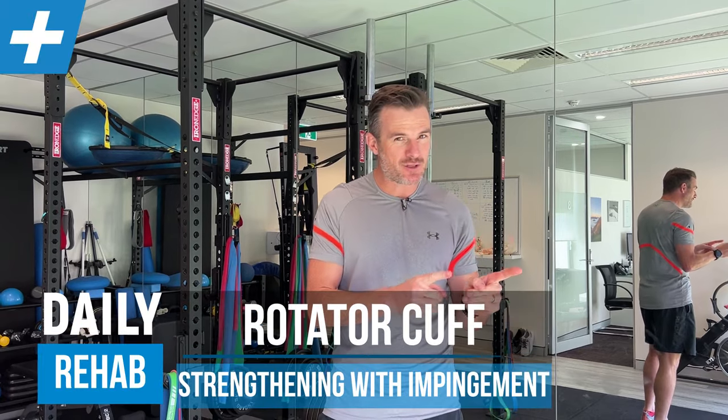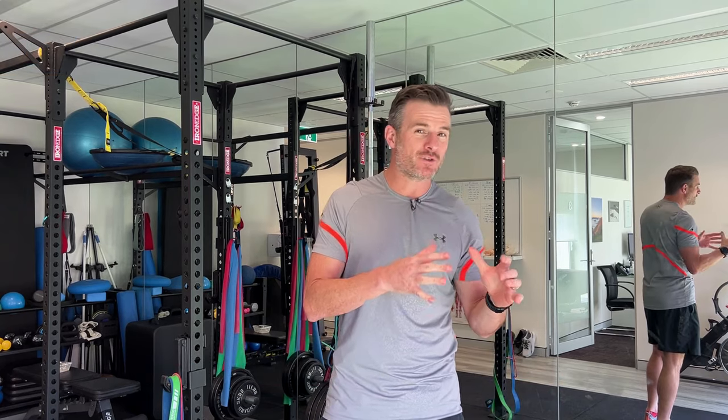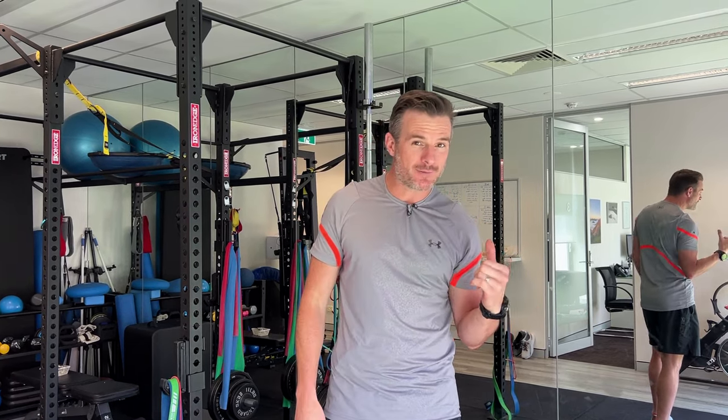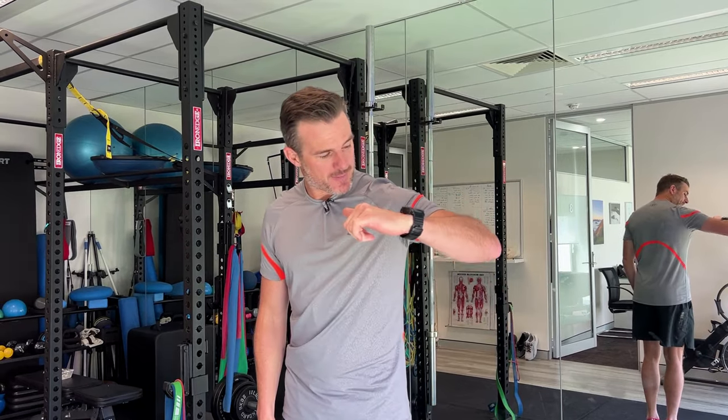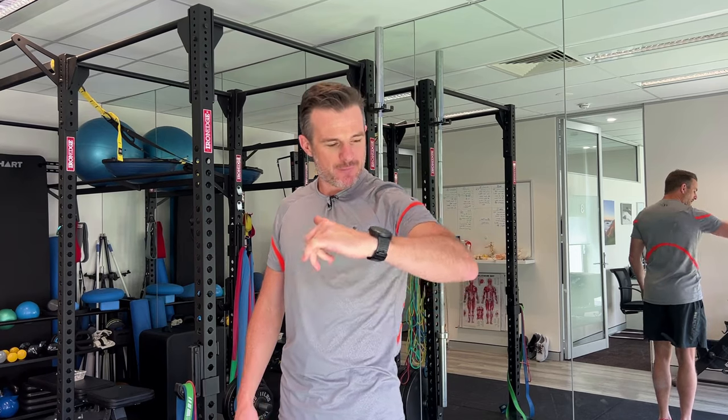I'm going to show you how to set up your bands when you're doing shoulder external and internal rotation when you have shoulder impingement or a loss of range in the shoulder. This might be if you've had shoulder surgery or an impingement type problem, maybe an old rotator cuff injury or a bursitis, where you've lost some range — you haven't got full abduction to sit in a position to do external or internal rotation, or even if you're down at 45 degrees and there's a clicking or pain in the shoulder.